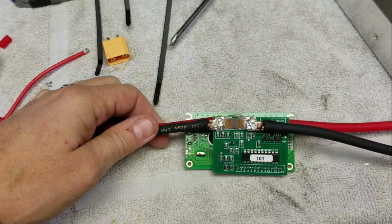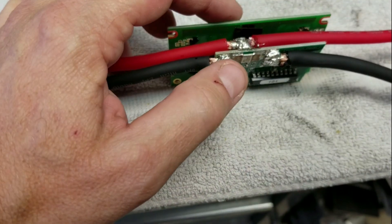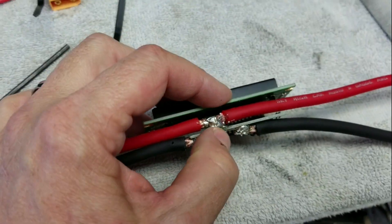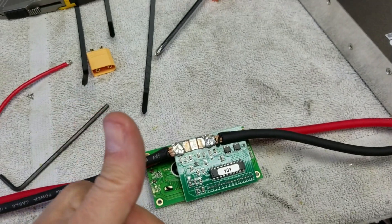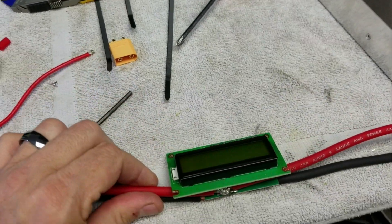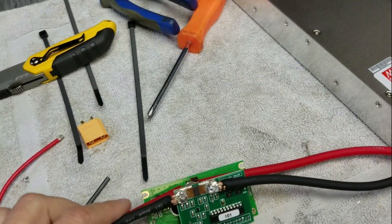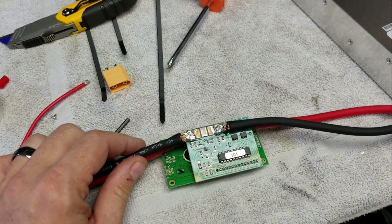The 8 gauge wire is replacing the original thinner gauge wire. The circuit boards will squeeze together and it still fits in the housing. Next step is putting the housing together and installing it onto the power supply case to mate the two together, making it a charger.